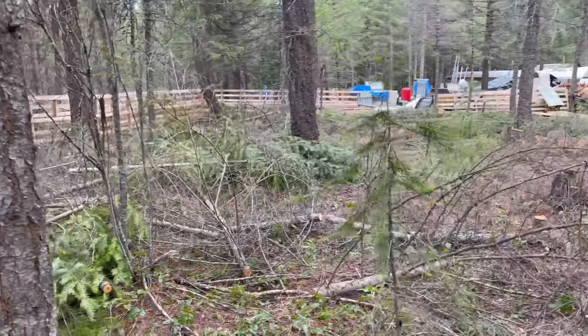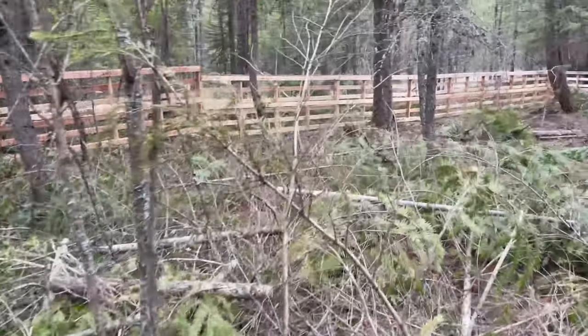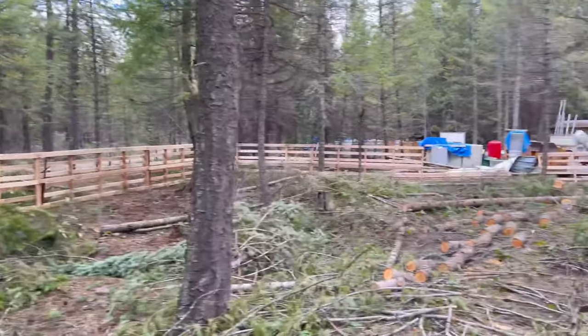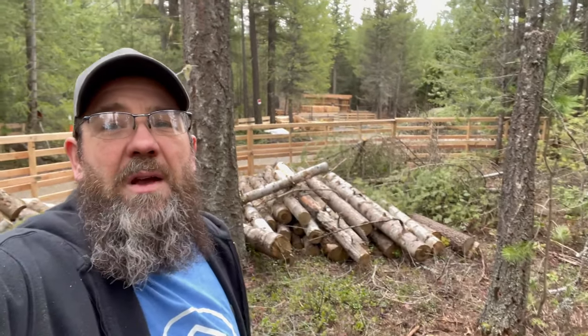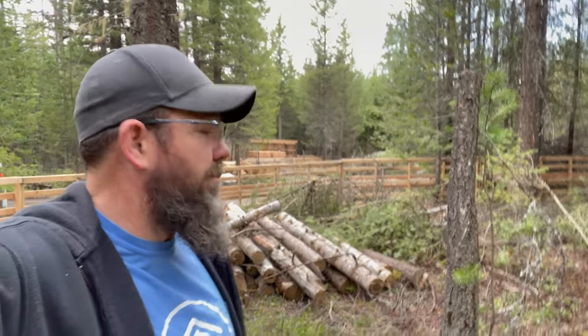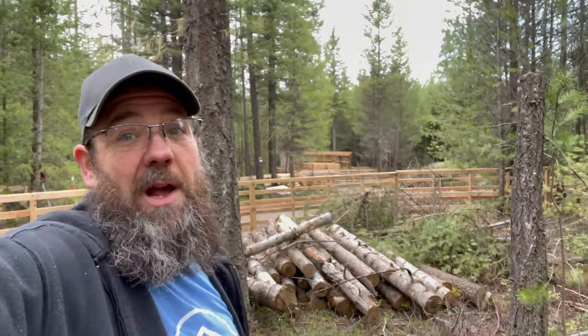It is just a chicken coop so it shouldn't be like they're trying to get out, but I don't want animals getting in here getting them. I've got a lot of work. I want to get this done and get the barn done over here — you can see it in the back there. I'm going to bounce around, get as much done here as I can with the parts and pieces I have available, and then go over there and start working on that.